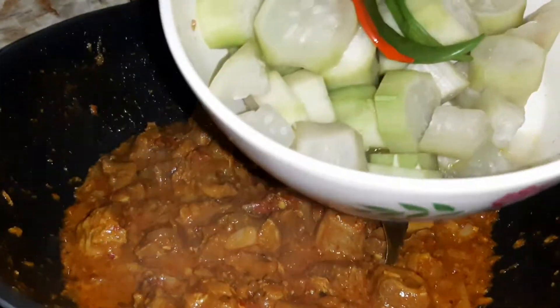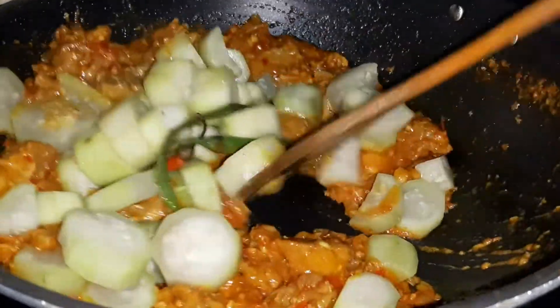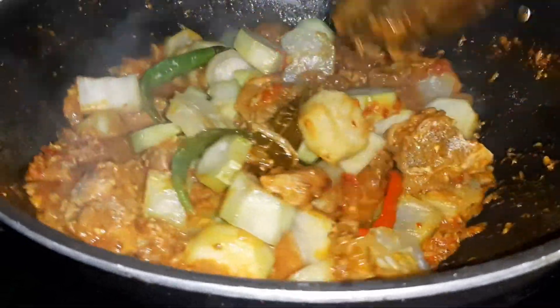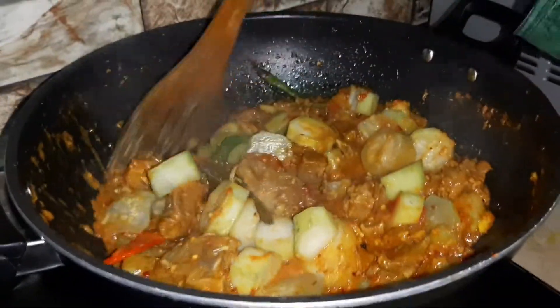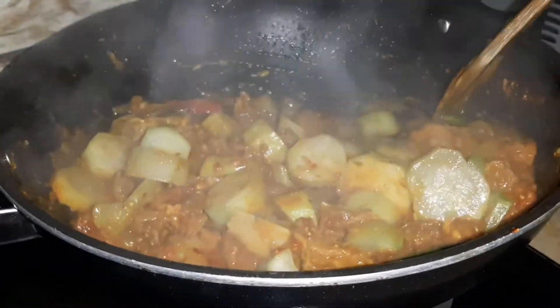I will remove it from the water and add it back. This is the taste of this dish. It is very good to make it with the sauce.